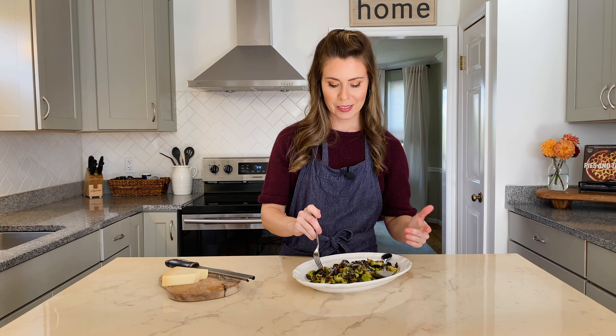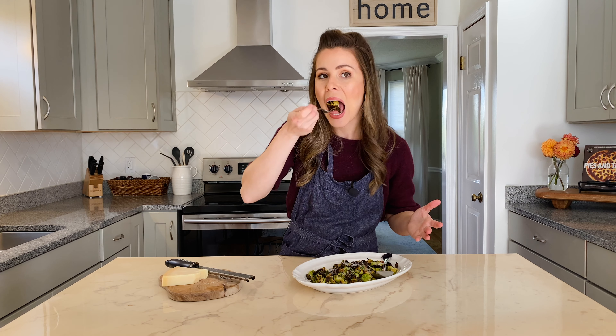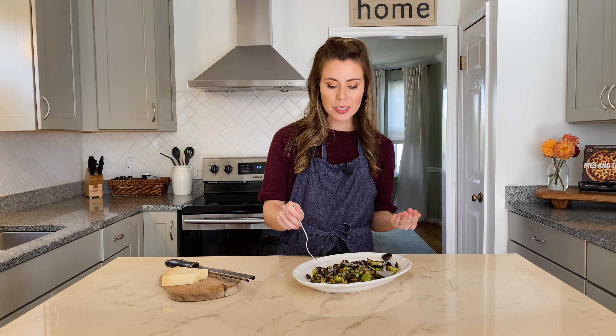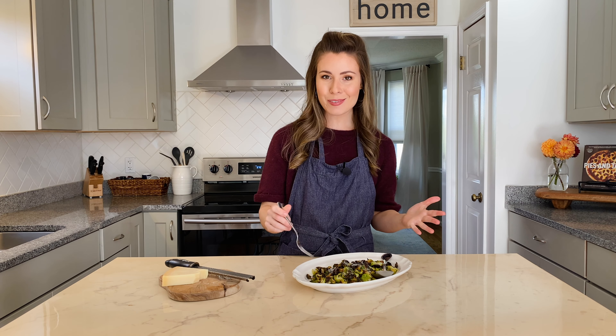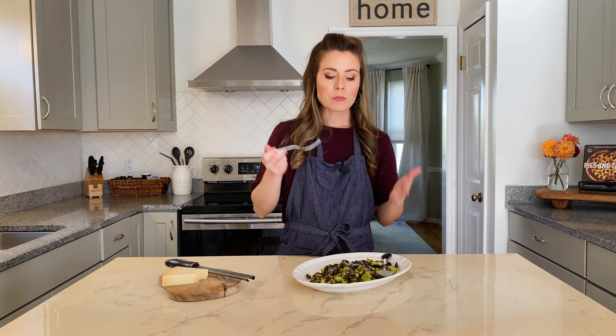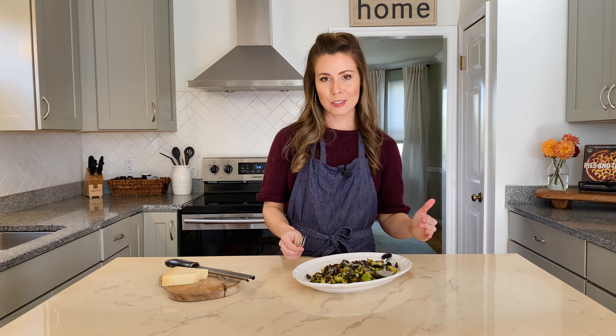I can't wait any longer — I'm going to go ahead and dig in. The flavor is so nutty, and then you've got the sweetness from the honey and the saltiness from the Parmesan. You could even add some toasted nuts to these. These are so irresistible!